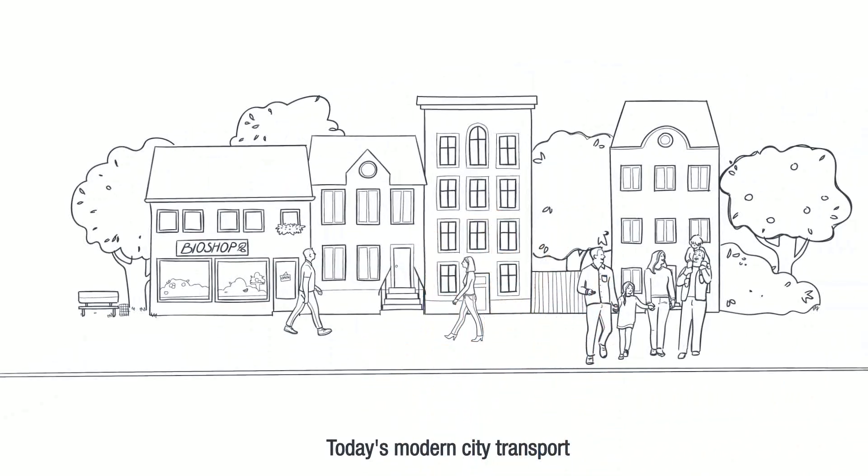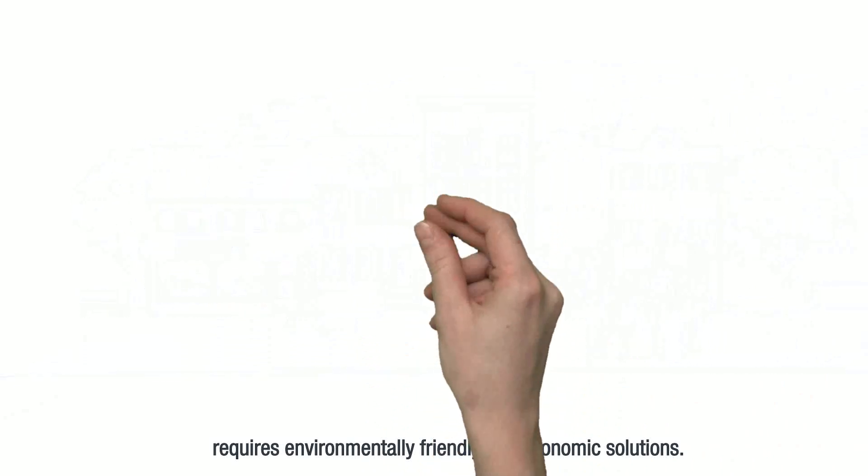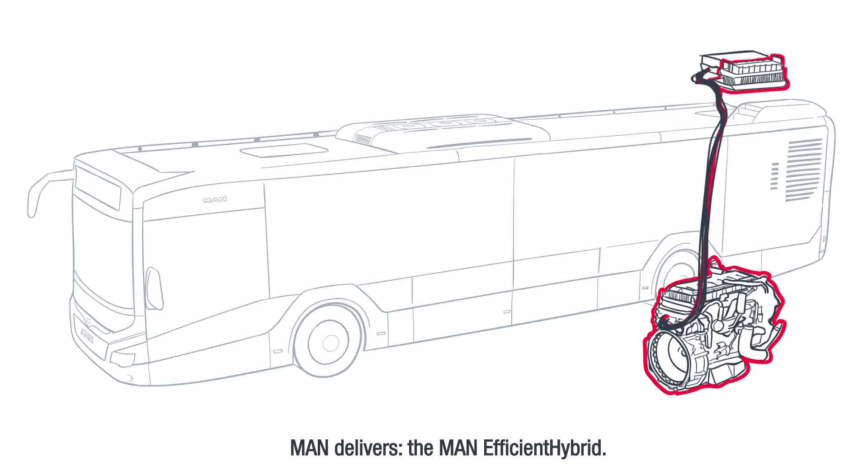Today's modern city transport requires environmentally friendly and economic solutions. MAN delivers the MAN Efficient Hybrid.